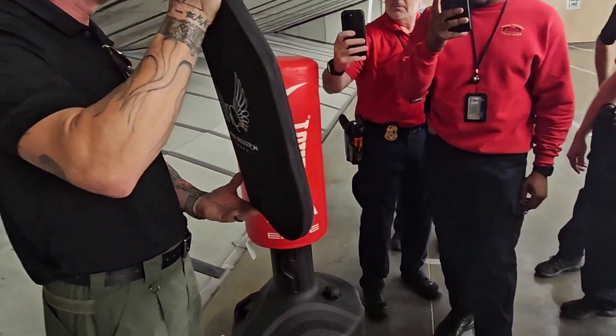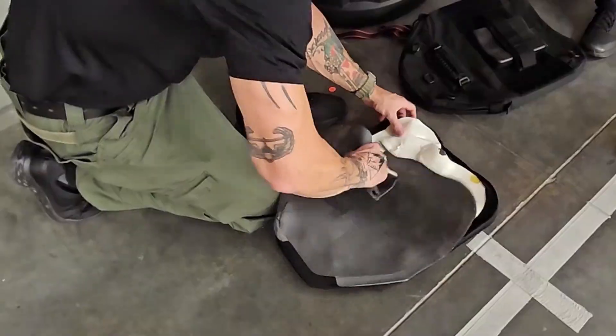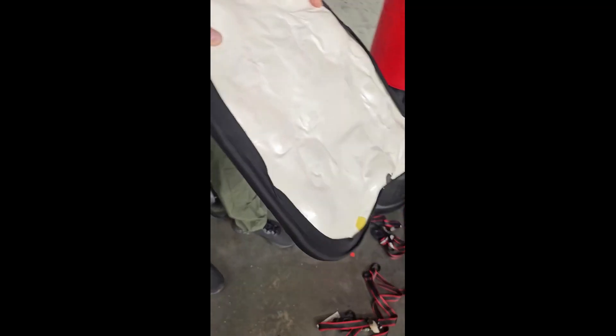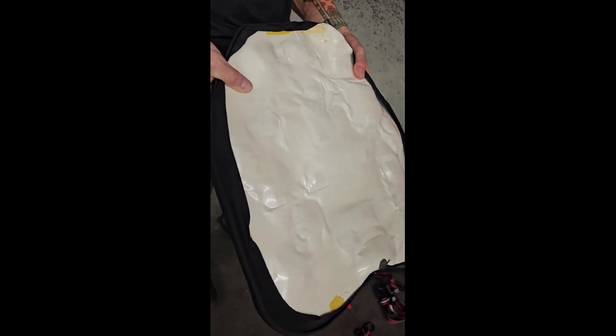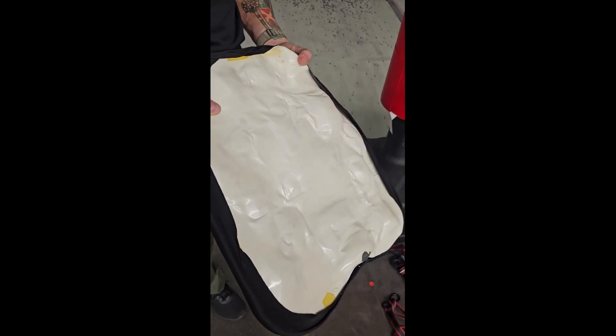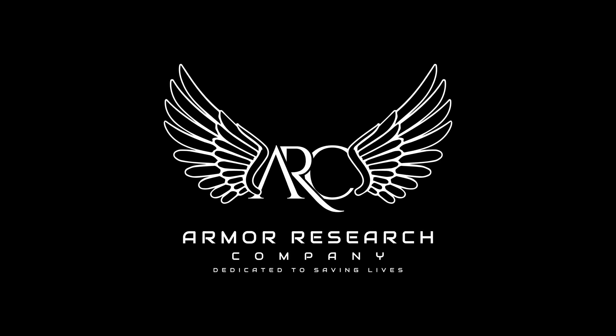There's your .308s. That's crazy. That's impressive. You guys want to put another mag on it? I just don't want to go until it's got a hole in it. Let's do it.